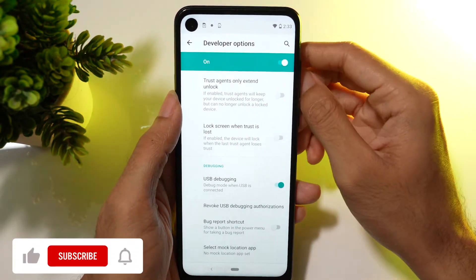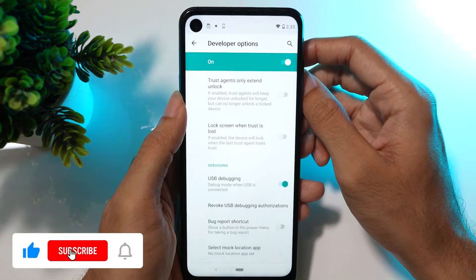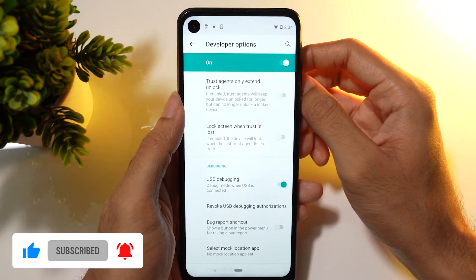That's it, friends. I hope this guide was useful to you. Please like this video and hit the subscribe button to support us.